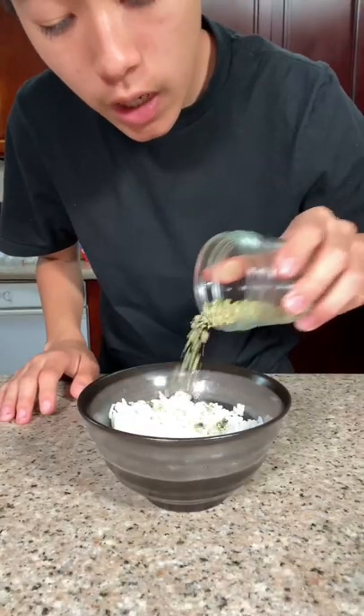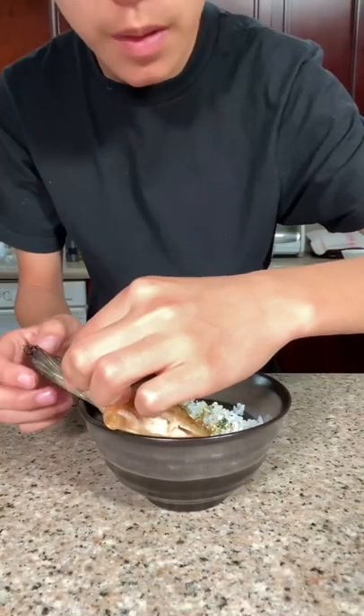Steamed rice with furikake, salmon collar on top. These are absolutely delicious and my favorites were the garlic salt and the sriracha salt ones.